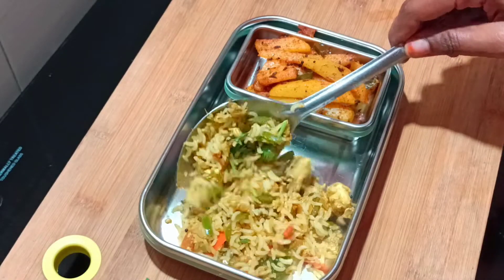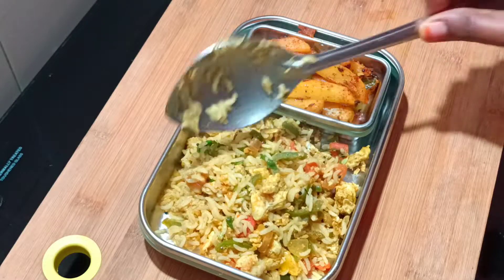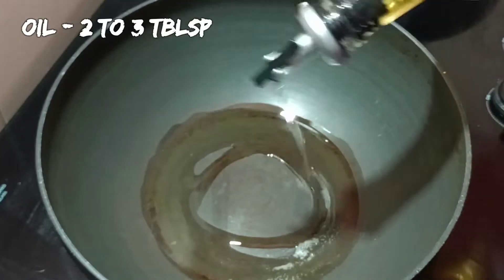This is a super lunch combo for Working Women, Bachelors, and Kids' School Box. Let's see how it is done.